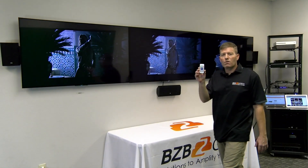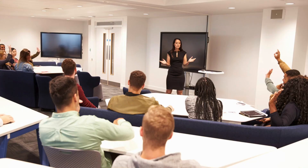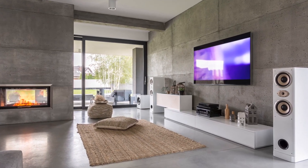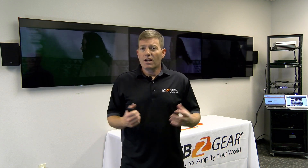Again, very handy little remote — very simple to use. When I think of where this device might work out really well: houses of worship, schools, hospitals, factories, and even some residential purposes — a host of different applications where you can use this to create convenience. If you have any questions, make sure to hit us up at BZB Express TV or BZB Gear. You can email us, give us a phone call, or hit us up on chat. Whatever your scenario is, we'd be happy to help you. Thanks for joining us and have a good day.